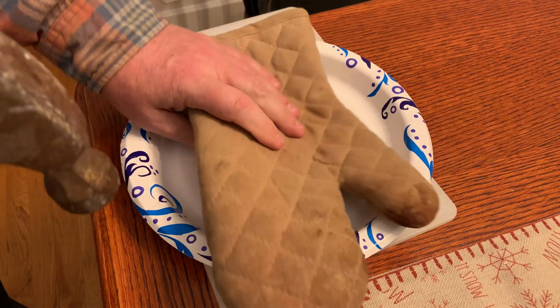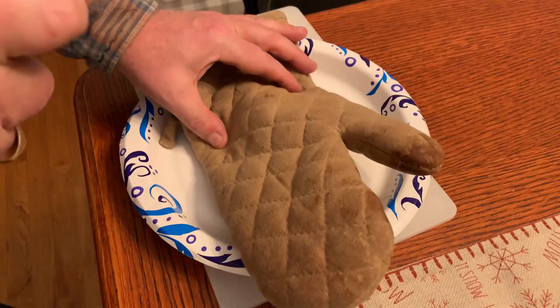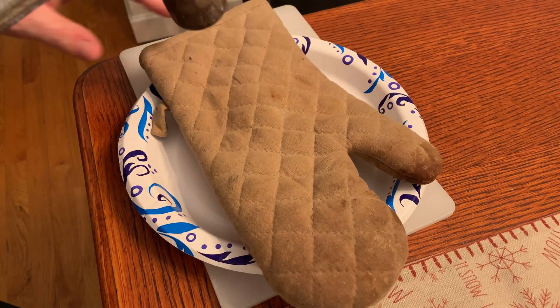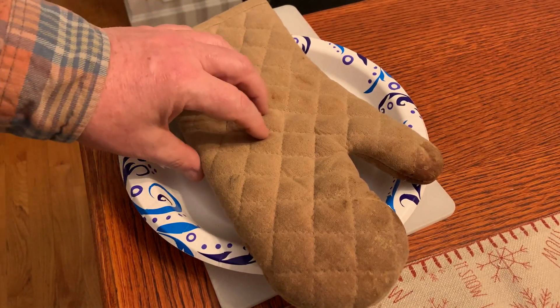I'll put this dirty oven mitt over it and give it a crack. Give it another crack.